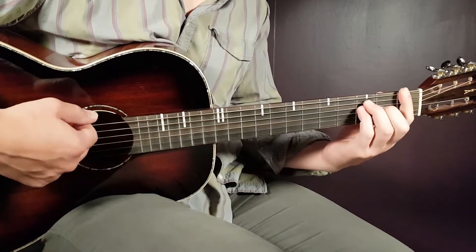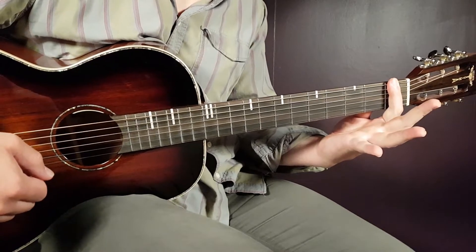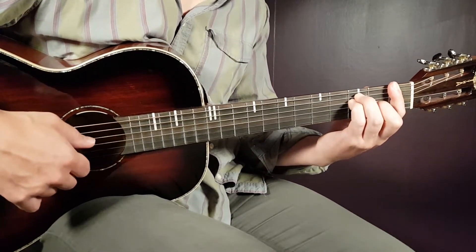We have F next, so that will be a bar on the first fret, all strings, and the rest will be third on A, third on D, and second on G.